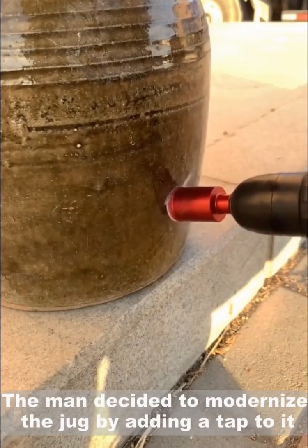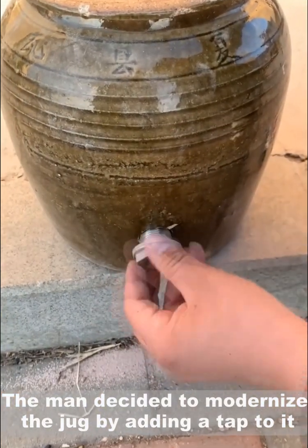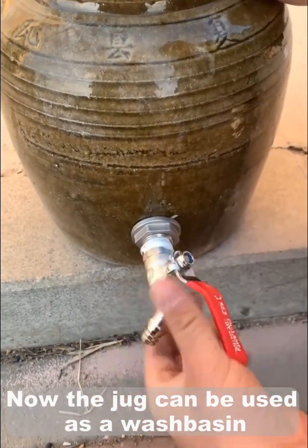The man decided to modernize the jug by adding a tap to it. Now the jug can be used as a wash basin.